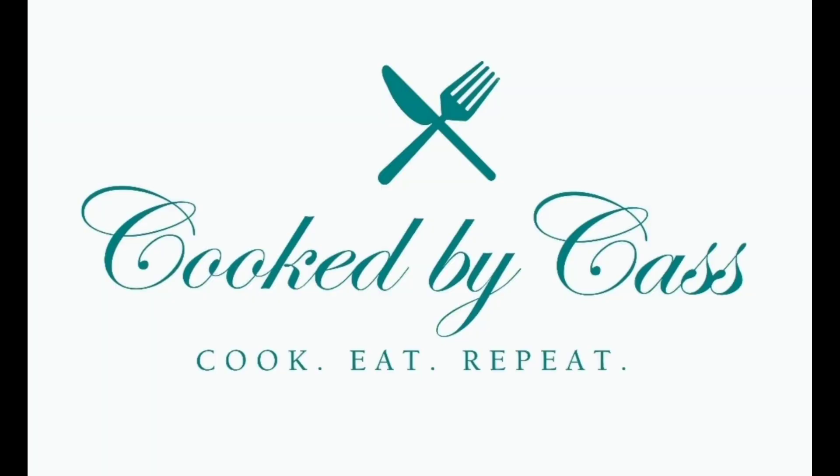Thanks so much for watching! If you haven't already, please subscribe — I look forward to seeing you in the next video.